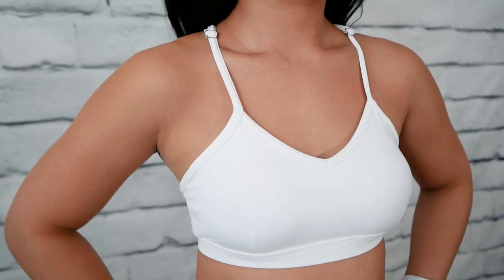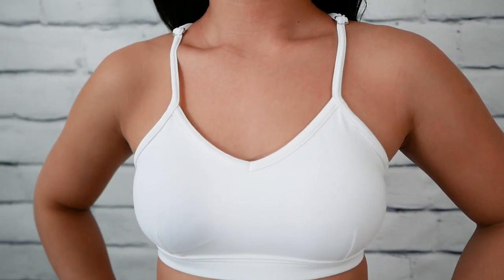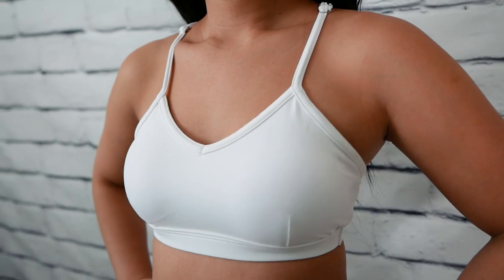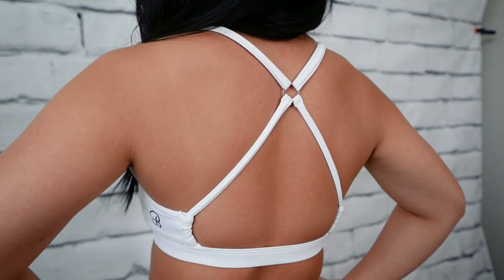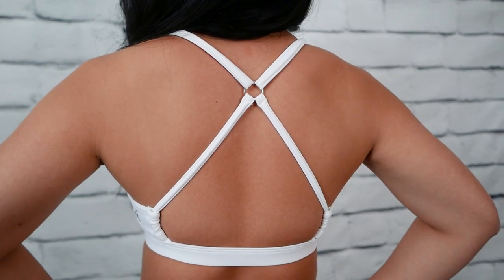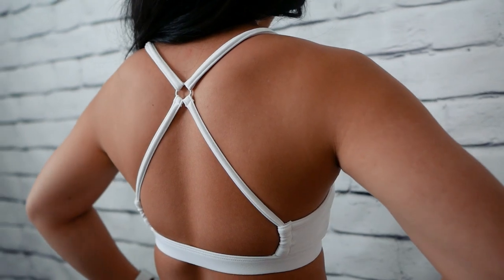The sports bra I got in a size small, true to size. There are adjustable straps and removable pads, and what I love most about this sports bra is the simple open back. I honestly don't have any complaints about this sports bra and it performed well. Out of 5 stars, I'd give the sports bra a 5. I also find that with some white sports bras they can be see-through, but this one was completely opaque.